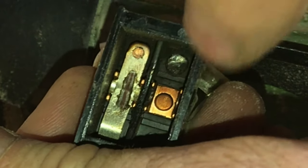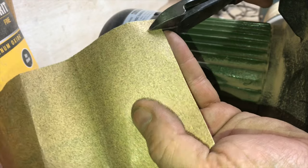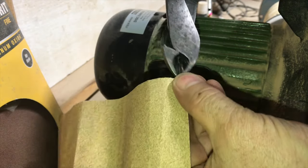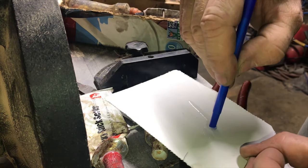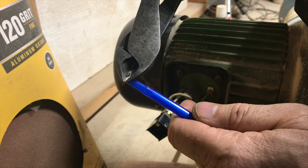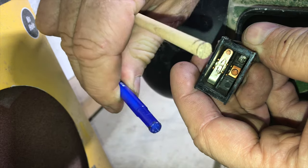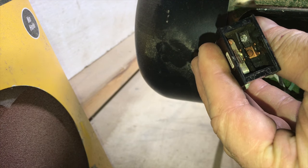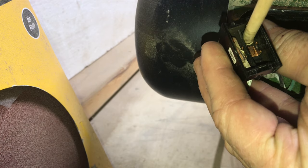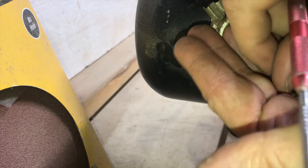What about the contacts deep in the switch? You're not getting a metal file down in there, so we'll cut off a little piece of sandpaper and make a little tool to get down there and clean it up. We'll mix up some epoxy and glue the sandpaper to the top of a pin — though a wooden dowel rod works a little better than a pin. Then we'll spin our little sander tool right on the contact and clean it up.